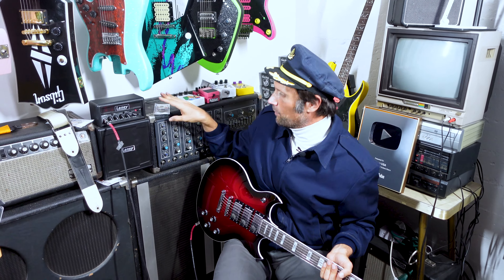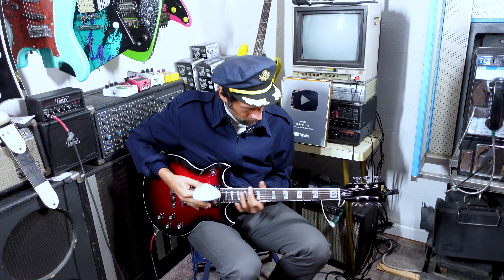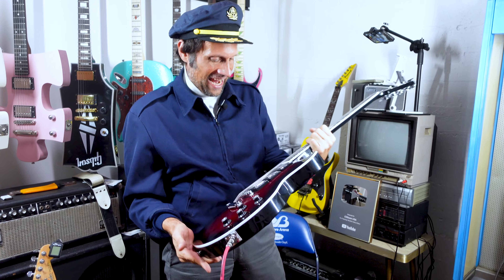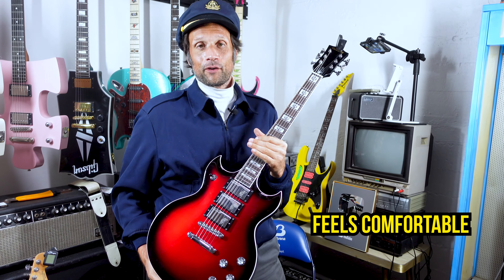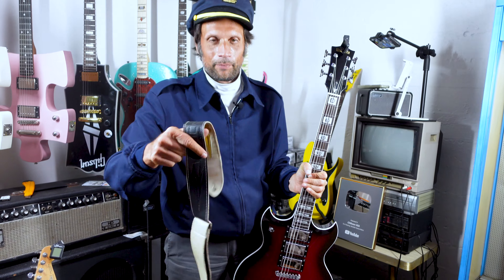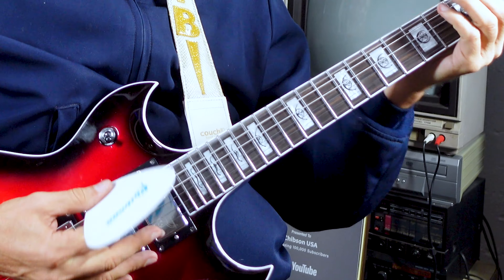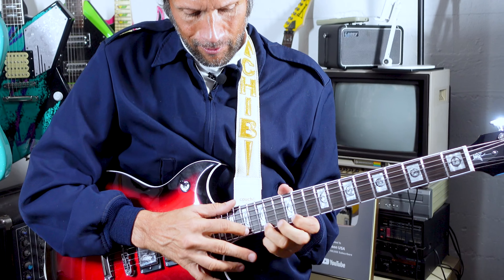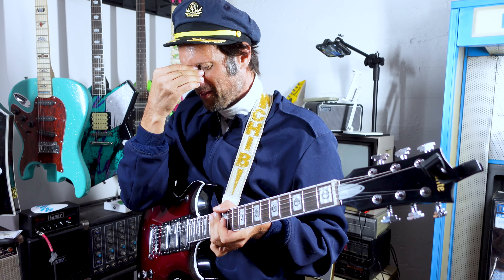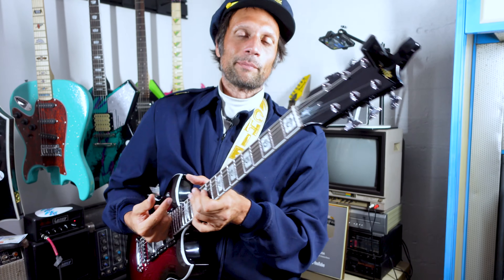Now I just need a pick. Is there a pick somewhere? I'll pay you a hundred bucks to find me a pick. But I gotta say, first impressions, man — this thing is heavy duty. It feels comfortable. It is no joke. I definitely want to put a strap on. I don't know what the finish is or something, but it's just going right to my sinuses. Just like this guitar is numbered, my days are numbered.